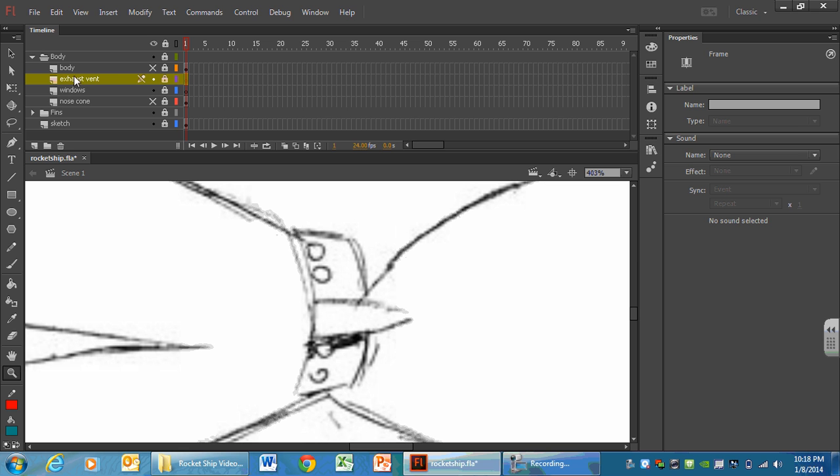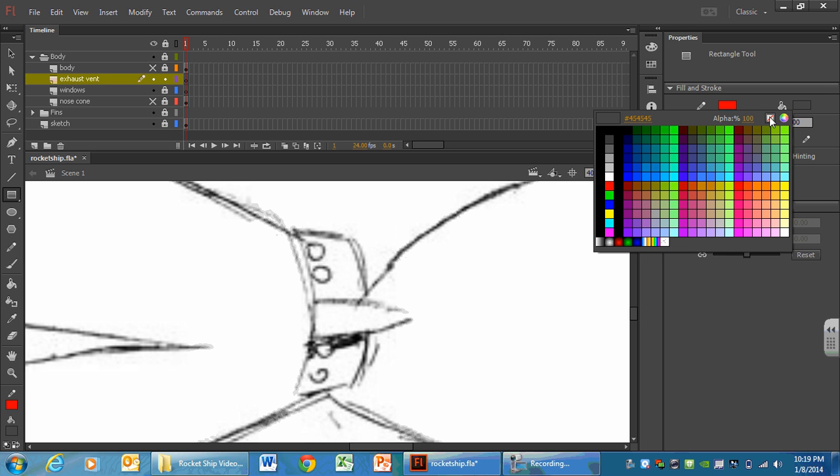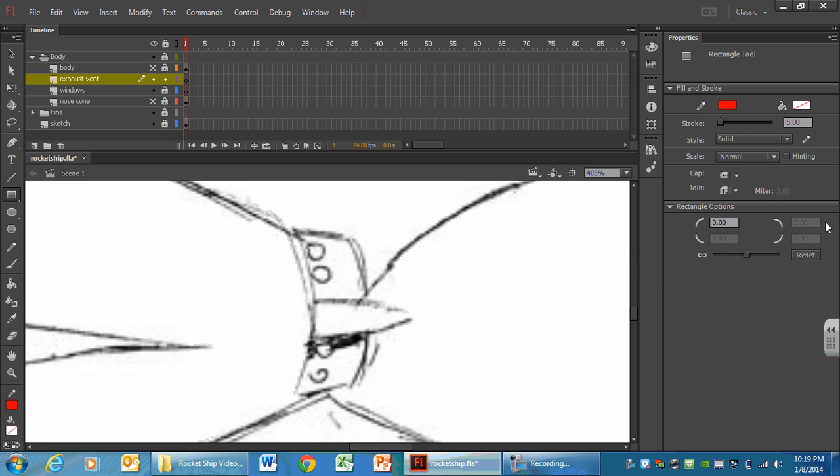Let's get into our exhaust vent layer. It should be yellow — it has to be yellow for you to draw on that layer. Let's unlock it. To get started, we are going to use our rectangle tool, right below our line tool. Your stroke color should still be that bright color you have been working with. For fill, let's not do a fill, so for that paint bucket color we are going to hit that no-smoking sign. And stroke weight is still 5.